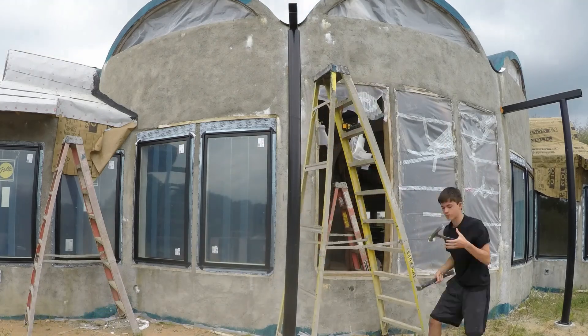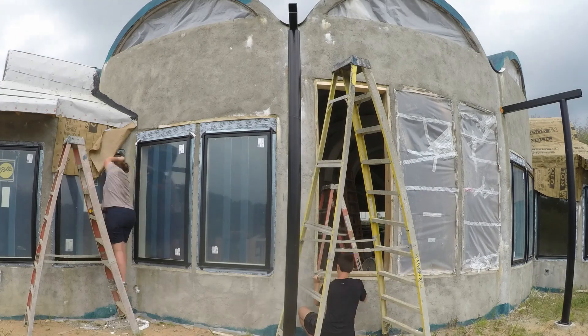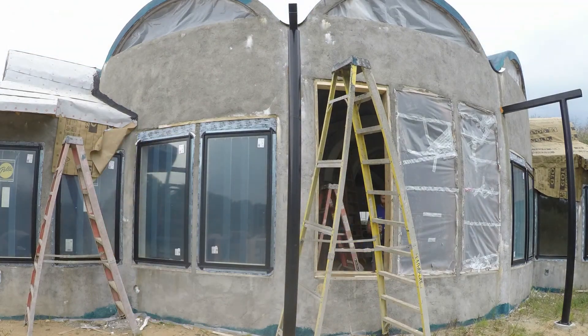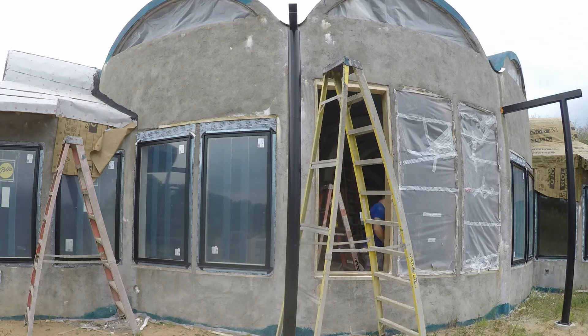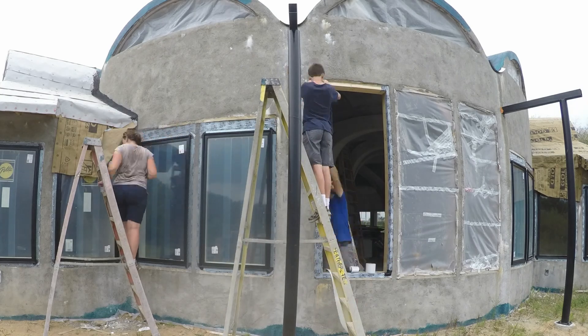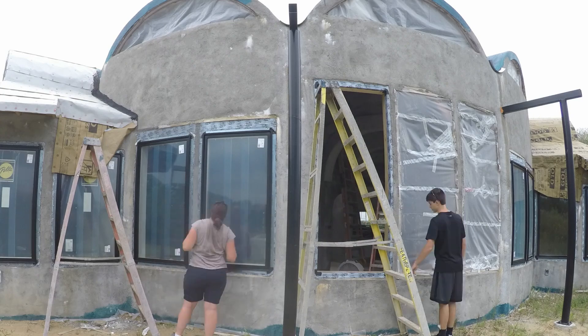For each window we started by sanding and cleaning up the frames. They're treated wood, but they had been out in the weather for quite a while and had been roughed up a bit by the environment, shotcrete, etc., so they needed to be smooth. Once smooth and square we added the window sealing tape — it's like a sticky rubber on one side to seal against the wood, and then a nice smooth surface on the other so the windows slide in nicely.